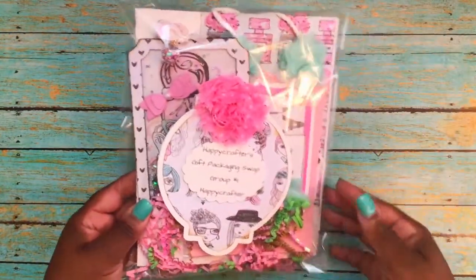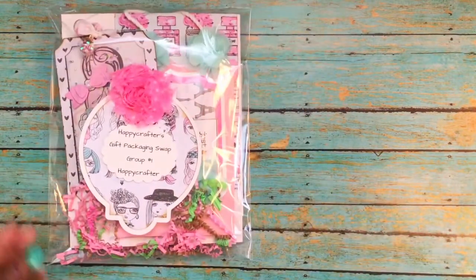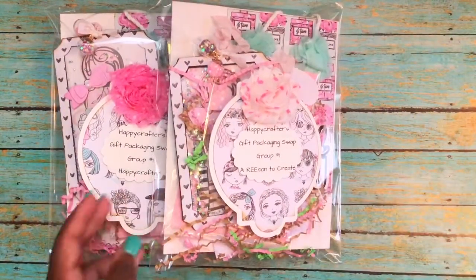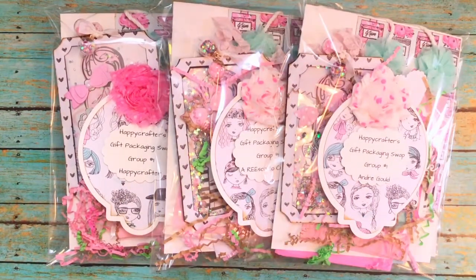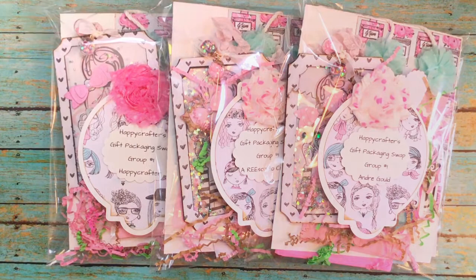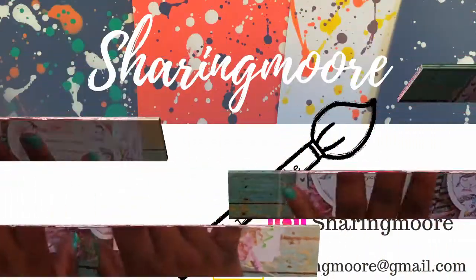Here's how my swap packages look — this is the one for Lisa, this is the one for Ari, and then the one for Andre. I hope my partners like what I created! Thank you so much, Lisa, for hosting another great swap — you know that I love my packaging. If you have any specific questions about what I created or any of the items I used, please leave them down below and I'll get back to you as soon as I can. Thank you all so much for watching and have a great day!